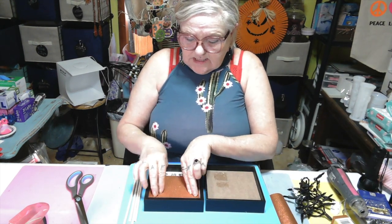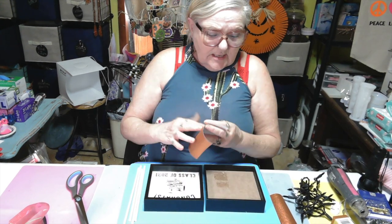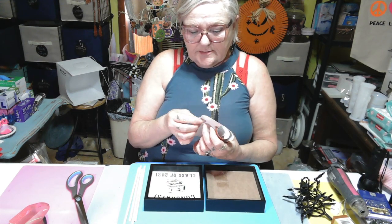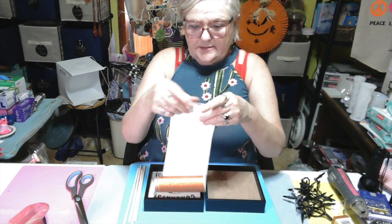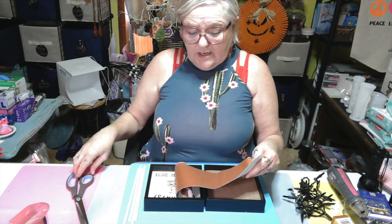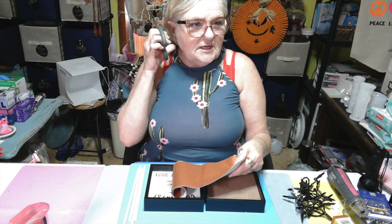So I'm going to have to cut one more little piece, and then a whole piece for this side. So let's just do that. I just wanted to show y'all step by step - it may be a long video, if it is, it is.